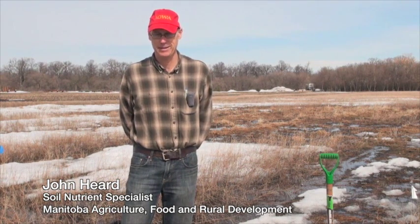I'm Lindsay Smith with realagriculture.com. I'm joined by John Hurd, Soil Specialist with Mafford. Let's talk about phosphorus and soybeans.